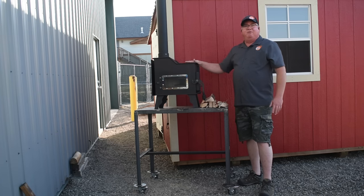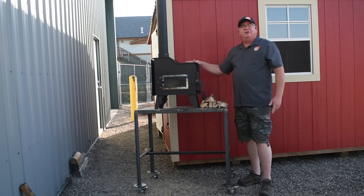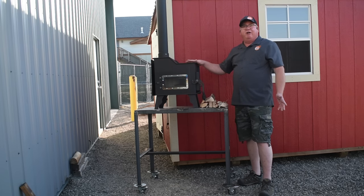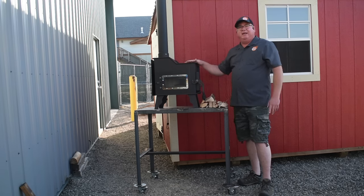This is the freestanding stove that you would put on a hearth pad, an R2 hearth pad in your tiny living space. And if you choose to mount it on the wall with the optional wall mount kit, then this shield comes off and it has a couple of heat shields built into the kit that mounts to the wall. See our other videos — we'll show you that wall mount kit.